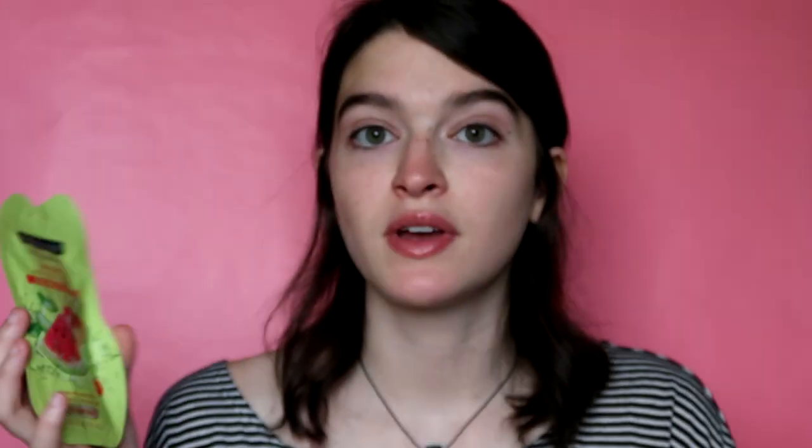This is the Freeman Feeling Beautiful Soothing Watermelon and Aloe Cooling Gel Mask. I was very intrigued by this one, but at the same time I didn't jump to get it — just because it says 'soothing,' I feel like it's going to be similar to a hydrating glacier water. This cooling gel mask is a must-have for sensitive skin. Juicy watermelon extract delivers refreshing hydration for breakout-prone skin, and aloe leaf juice is a powerful calming ingredient that soothes the skin.